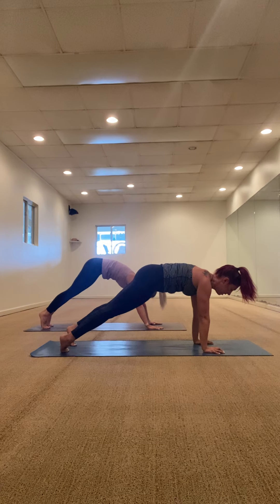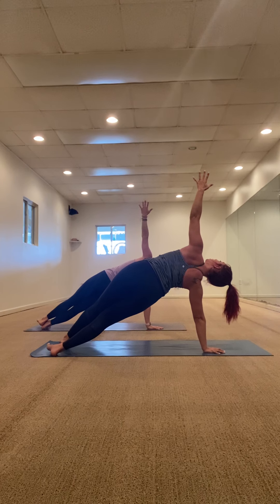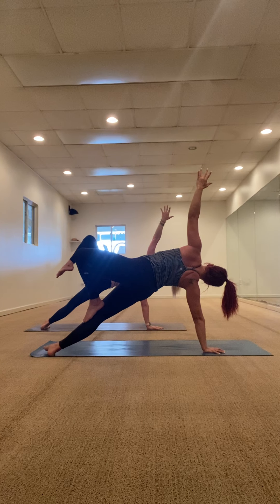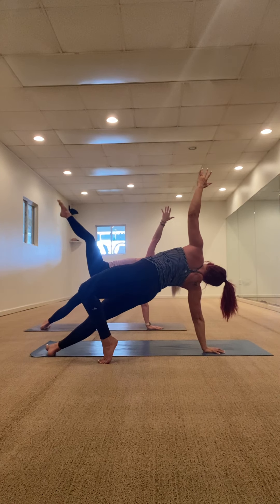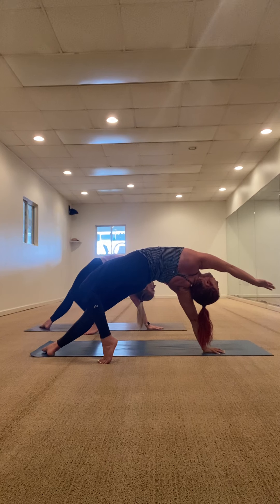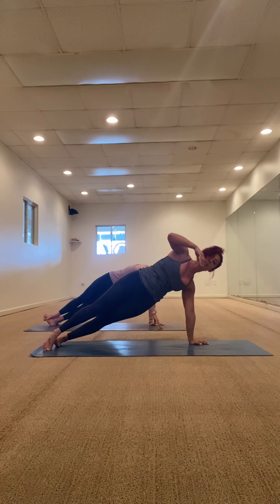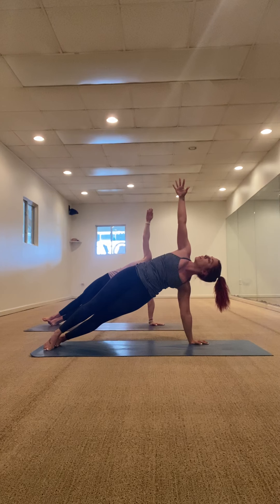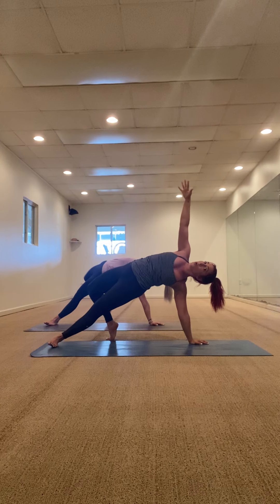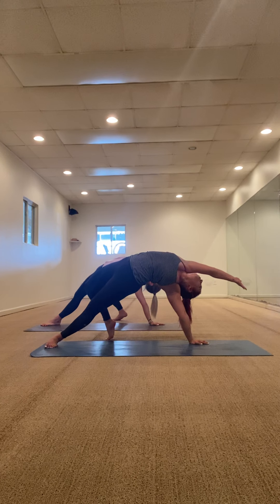Shift into your high plank. Right side — side plank. Just shift here, keep your core nice and tight, look up to your left hand. Maybe lift your left leg if it's in your practice — take whatever variation calls for you. If you want to take a wild thing, you can drop your left foot back, lift your hips here — for five, four, three, two, one. High plank, left side — side plank. Same thing, squeeze your core tight, lift your hips up, look up towards your right hand. Lift your right leg if it's in your practice — take it where you want, maybe find a wild thing, back bending for five, four, three, two, one.